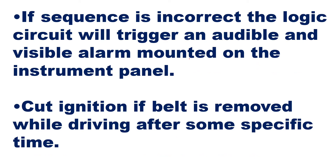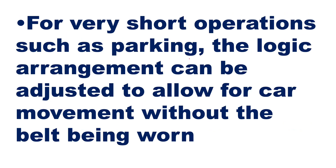If the sequence is incorrect, the logic circuit will trigger an audible and visible alarm mounted on the instrument panel. Additionally, the ignition will be cut if the belt is removed while driving after some specific time. For very short operations such as parking, the logic arrangement can be adjusted to allow car movement without the belt being on — for example, when you just need to park the car and get out.